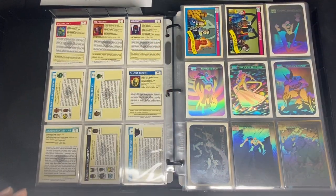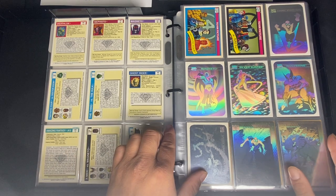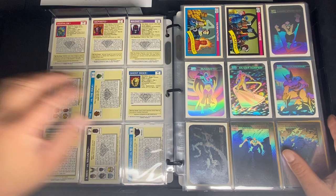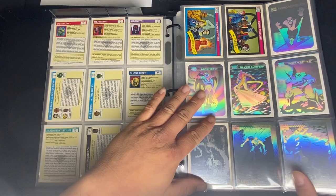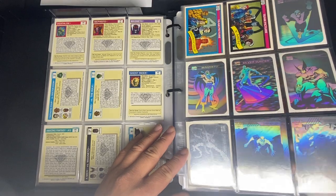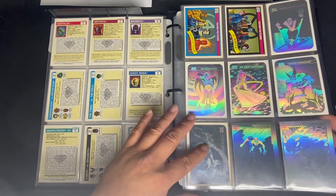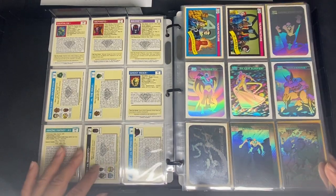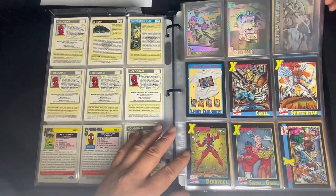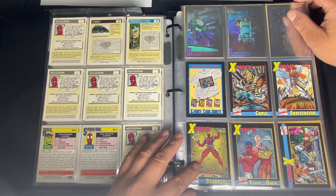Let's move on to the 1991 set. The 1991 has many promos. We'll start with the holograms: Spider-Man, Hulk, Punisher, Dr. Doom, and one of the famous battles. There's also an X-Force promo subset which has five cards with the same backs as the 1991 set, and I consider the offer card as part of the set as well — it's for a t-shirt.